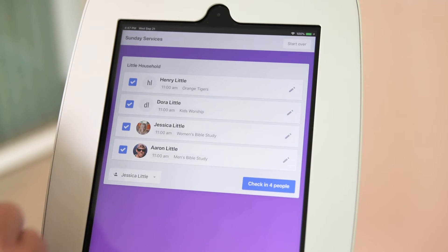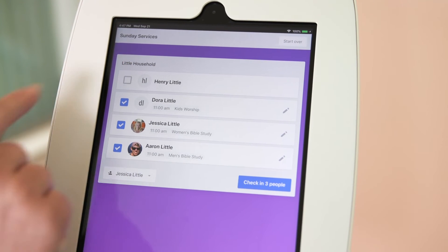Check-ins will automatically select people to be checked in based on where they've checked in before. But of course, they can make adjustments if they need to — like if one of their kids isn't there that day, they can just deselect them.